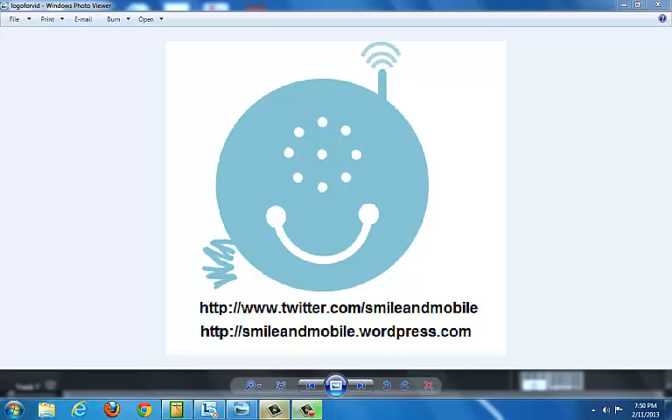So thanks for watching. Please feel free to follow us on twitter.com/smileandmobile. You can also follow our blog at smileandmobile.wordpress.com, and please subscribe to this channel if you like this — there will be more to come. Have a good day.